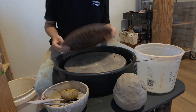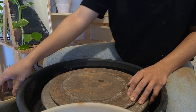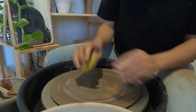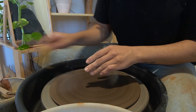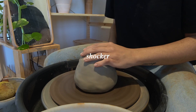A bat is convenient when you are throwing a large amount of clay — that way, once you're done throwing, you don't have to stress about picking up your wet piece and risk warping it. I like to take my sponge and go over the bat to clean off any debris from the last session. The water also helps the clay stick to the bat.